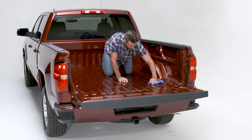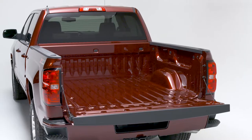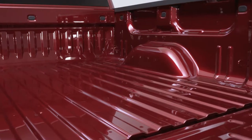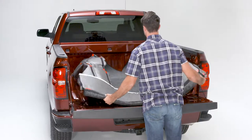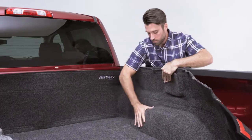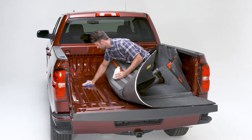Before placing the Bedrug in the truck bed, be sure to remove all debris and clean the surface with soap and water. For optimal adhesion, be sure the truck bed is above 68 degrees Fahrenheit. Place the Bedrug in the bed of the truck, making sure to push it forward so that it fits exactly in the corners. Use alcohol to clean all areas where tape will be adhered.